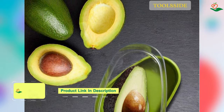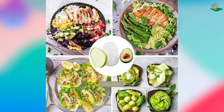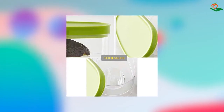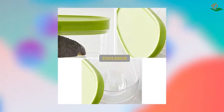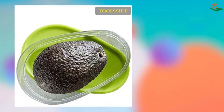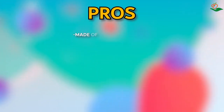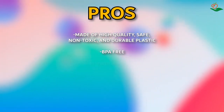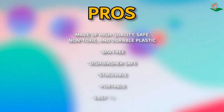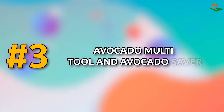The Tulside Avocado Saver and Avocado Holder is stackable and portable — you can use it on picnics, at the gym, for work meals, parties, and more. When you're done, it's easy to clean — simply place it in the dishwasher. Stop worrying about your avocados going bad; get the Tulside Avocado Saver and your avocados will thank you. Pros: high-quality, safe, non-toxic, and durable plastic; BPA-free; dishwasher-safe; stackable; portable; easy to clean. Cons: N/A.